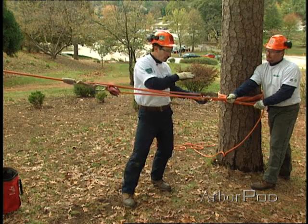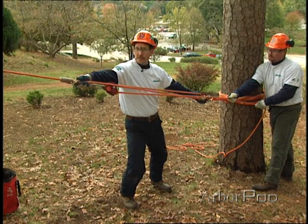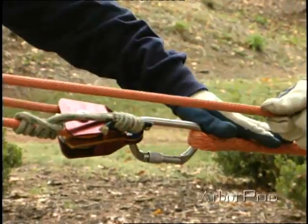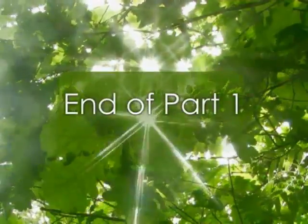Knowing that our input force is 200 pounds, our output force could be 600 pounds. Here at the anchor, we have two parts of the rope acting on the anchor point, so our reaction force is still 2 to 1.